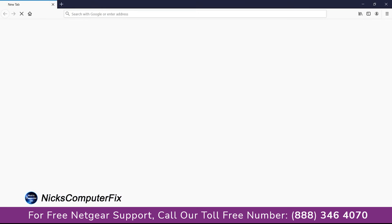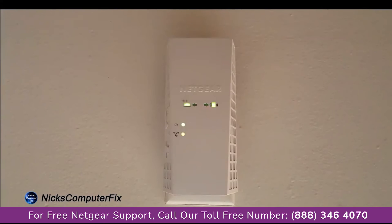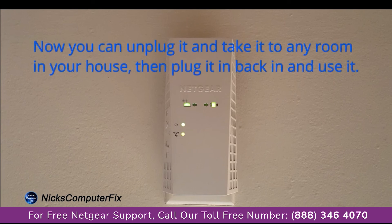Firefox happens to be the one I'm going to open up and it opens up my home page, which happens to be Google. I'm connected to the internet via the extender at this point. So I'm going to go ahead and close this out and pop over to the Wi-Fi range extender one last time. And as you can see, all the lights are solid green, which indicates that it is connected to the Wi-Fi router and also to my computer as well.